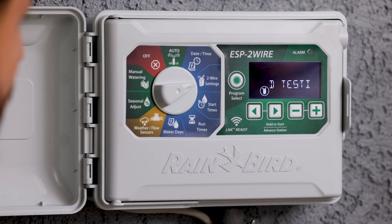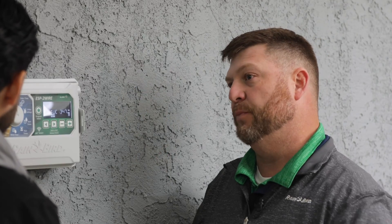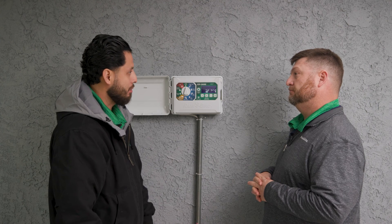Once we finish short finding mode, all we have to do is turn the dial to auto and we're back to our regular scheduled program. It's not as difficult as I thought — I think my guys will be able to handle this. Thank you.